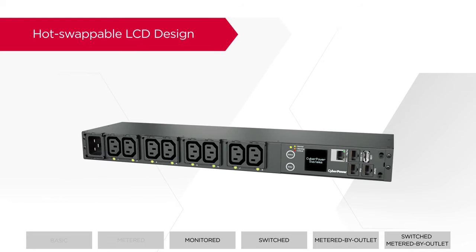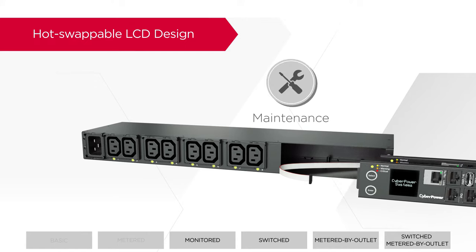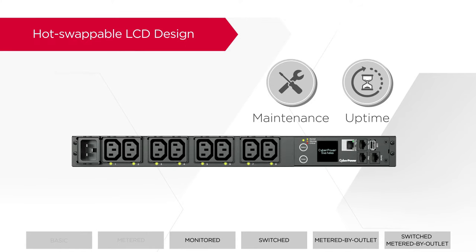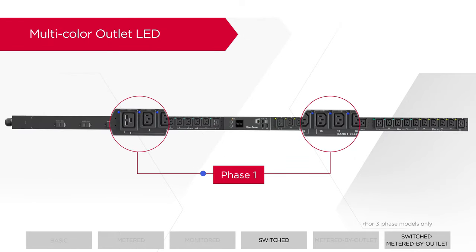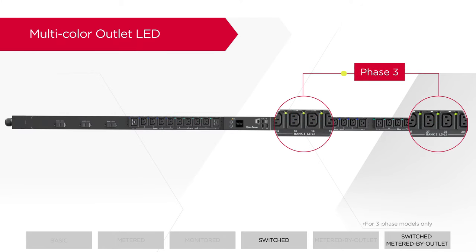In addition, the LCD display can be replaced without powering down, allowing seamless maintenance and increasing uptime. The outlet LEDs are coated in three different colors by corresponding phase, allowing easy identification.